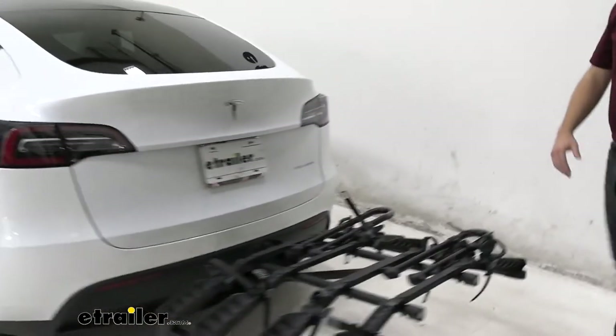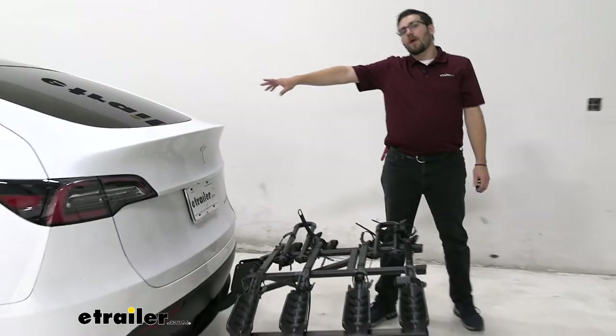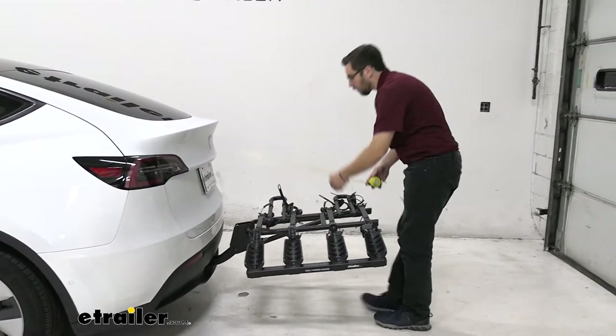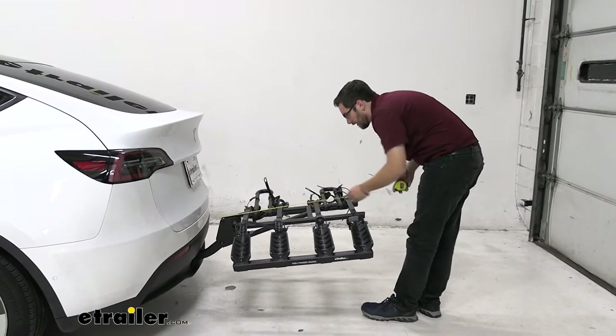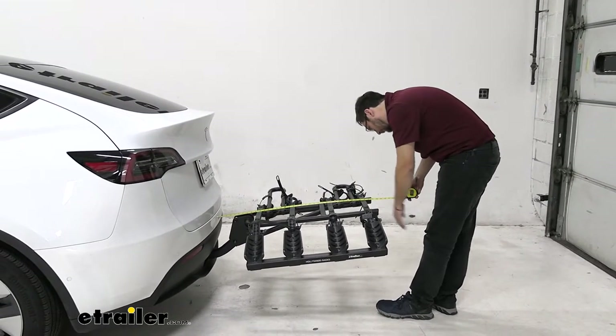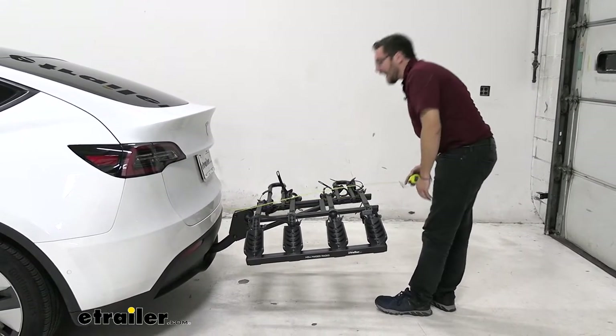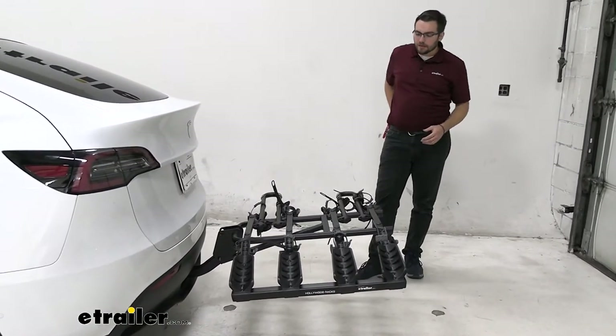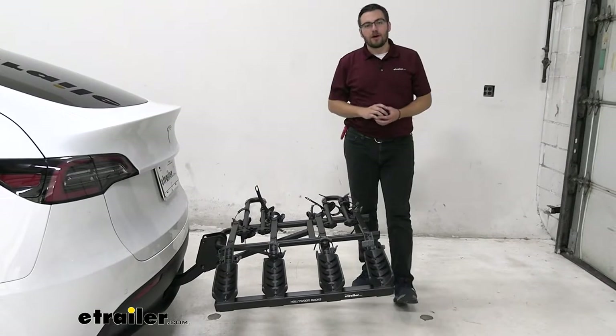Another dimension we need to keep in mind is the length we're adding to our vehicle. The Model Y — not the longest, not the shortest either. From the rear of that bumper to the very end is going to put us about 37 and a half inches extended from the back of our vehicle. Now, 40 inches is nothing really, especially for four bikes. That's awesome to see.